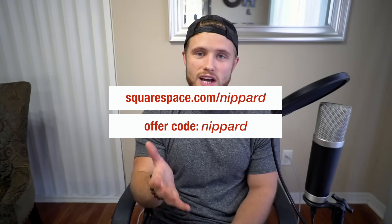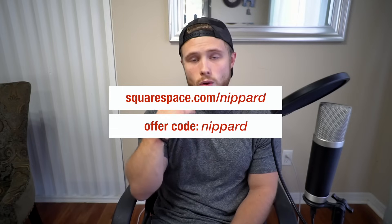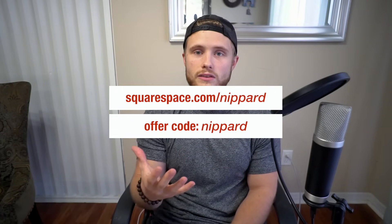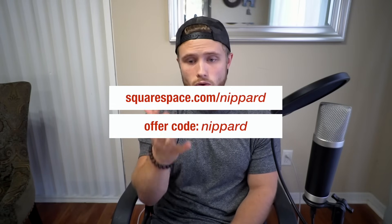They have amazing, beautiful designer custom templates, and they also have 24/7 customer support, so if you ever get stuck on anything, you can just contact them and they'll help you out right away.